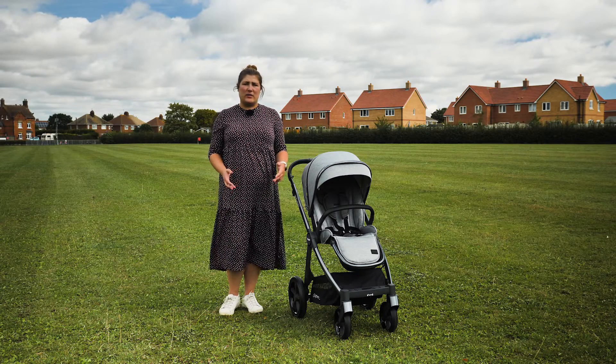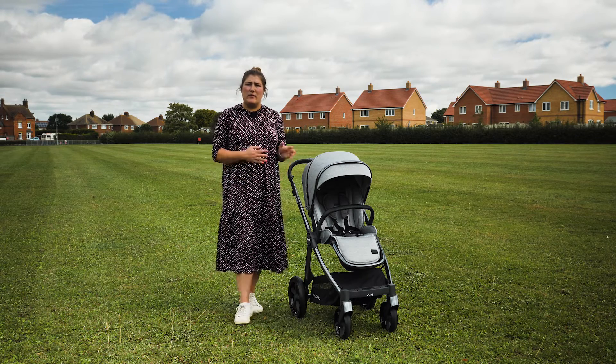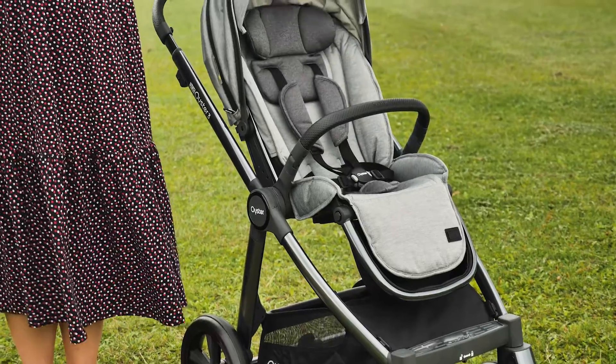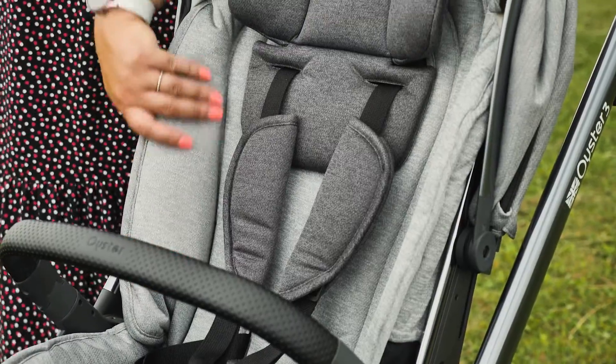The fabrics on the Oyster 3 are really lovely. The latest release saw a slight change in the fabrics – we have the moon colourway in for review, which is a light grey. The fabrics are sponge washable if needed, although most light soiling will simply rub off with a baby wipe.